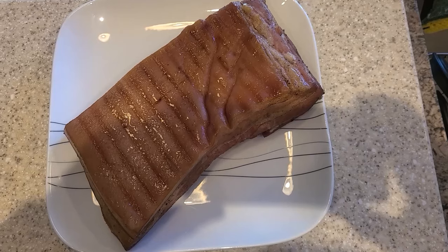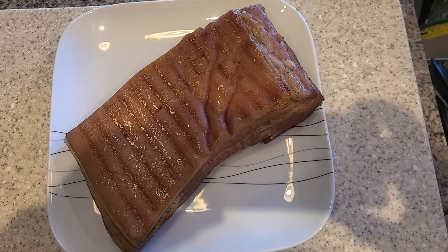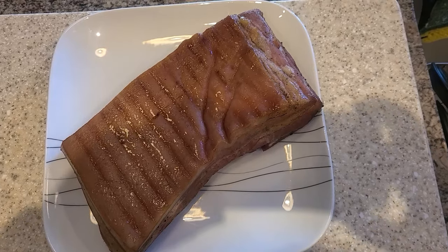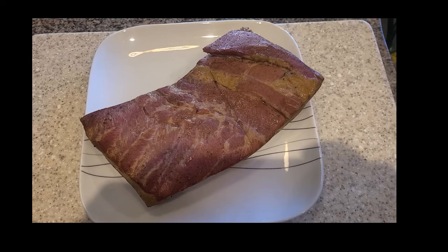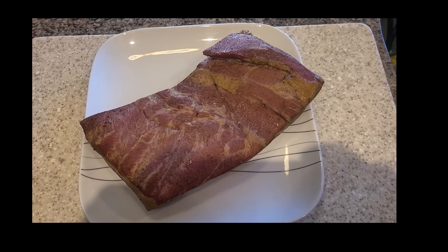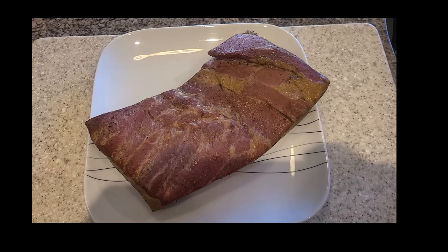Here's the skin side of the smoked bacon as it came out of the smoker. We'll flip it and show you what the other side looks like — here's the meat side of the bacon, taken on a lovely color, and it smells absolutely divine. We'll chill this down overnight and get it sliced up in the morning.